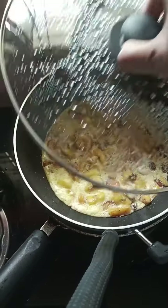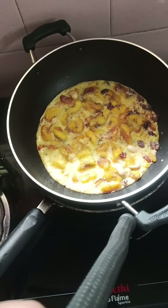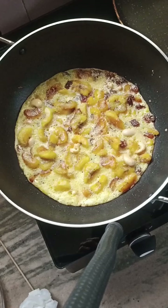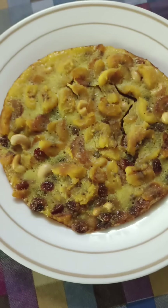We put a fried pan in the oven and put a flame in the oven. We are ready for this dish. If you want to try it, it will be a good taste.